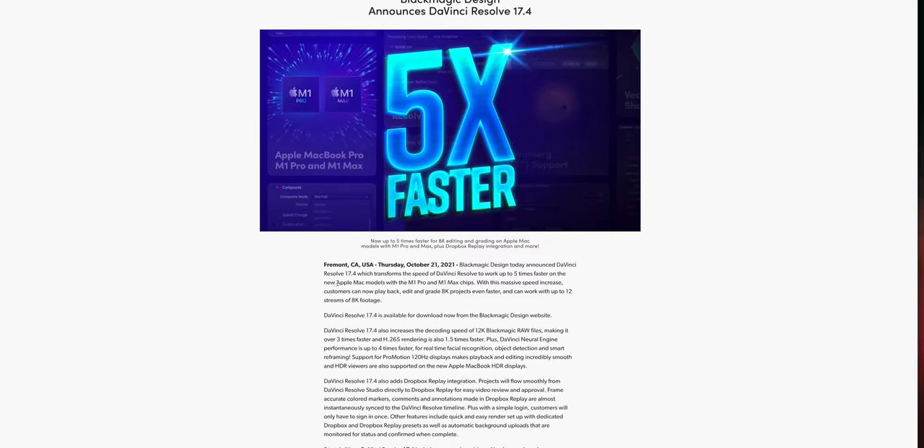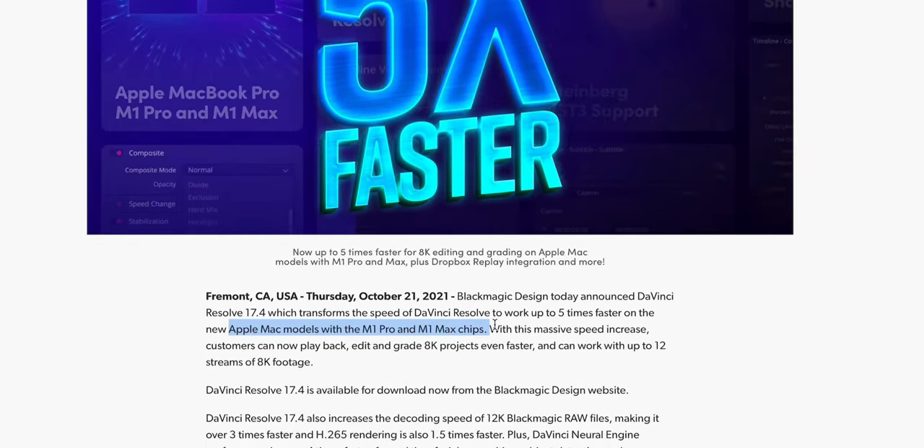I'm about to set up the A-roll to record my experience using the Razer Pro Type Ultra keyboard and the Pro Click Mini mouse — some of the new stuff Razer is coming out with for their productivity lineup. Either way, I'm going to be recording and editing this video entirely on the new Mac. I'm excited because DaVinci Resolve just updated their software to support the new M1 Pro and M1 Max processors, so it'll be interesting to see what the performance is like rendering, scrubbing through the timeline, and adding color grading.